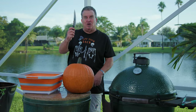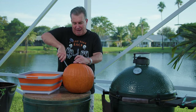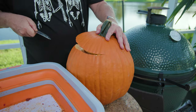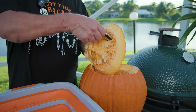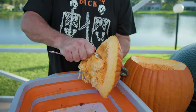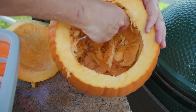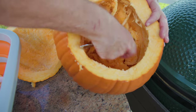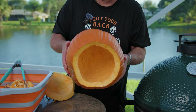Now for the fun part — we've got a sharp knife and a pumpkin. We're going to hollow this baby out because this is going to be our cooking vessel. Just cut the top off. You don't have to waste all of this — you can take the seeds and make your own pumpkin seeds. We want to get all the pulp cleaned out. That is what your pumpkin should look like when it's done — nice and clean on the inside, like a nice bowl.